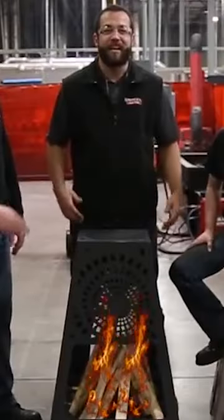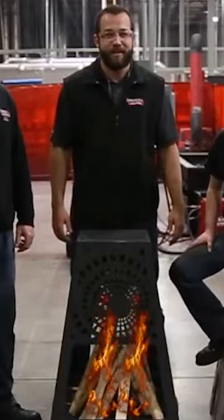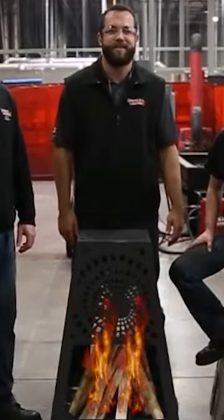Thanks so much for watching this week's episode of Design Cut Builds. We thoroughly enjoyed building this fire foot for you and I think it will be a big hit in your backyard or wherever you want to put it. As always, you can find this build project and many others on fabricationforum.com under the DIY section.